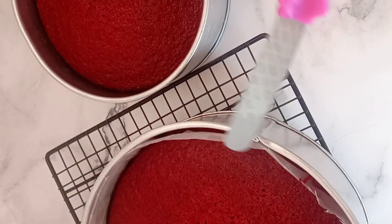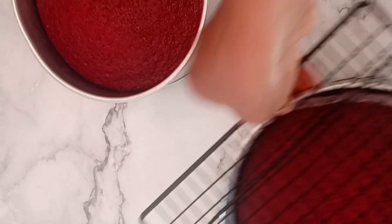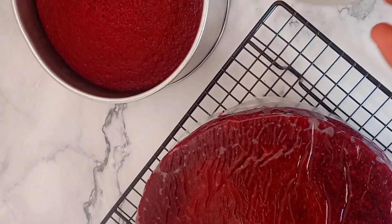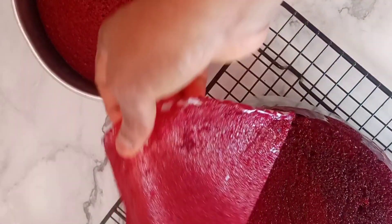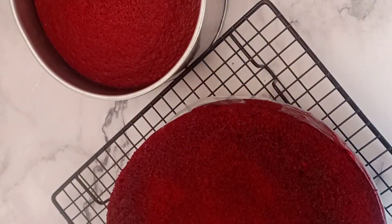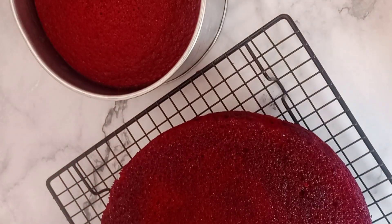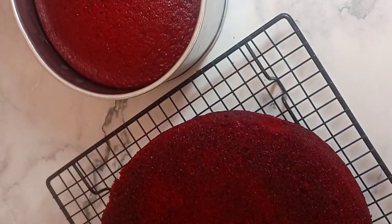Our cake is out of the oven. I baked this cake for about 35 to 40 minutes. One tip I use to check my cake is to insert a toothpick in the middle — if it comes out clean without any batter stain, your cake is ready. Another tip: to keep your cake moist if you're not using it immediately, wrap it with cling film and foil paper and keep it in the freezer until you're ready to use it. That's our red velvet cake!